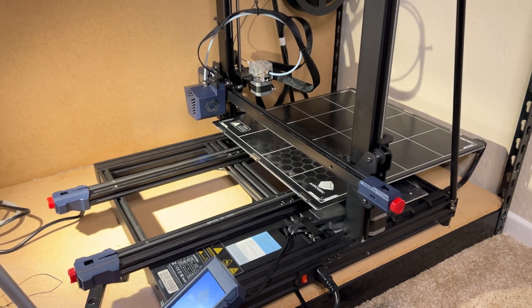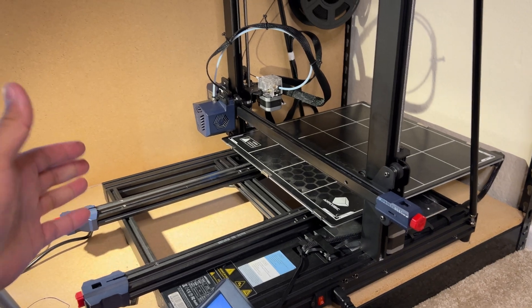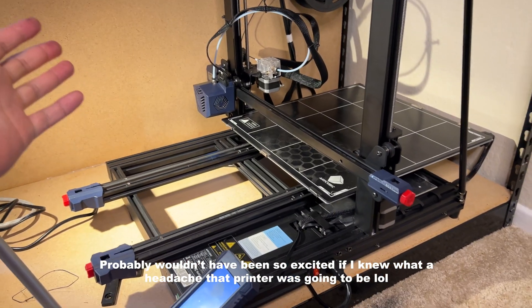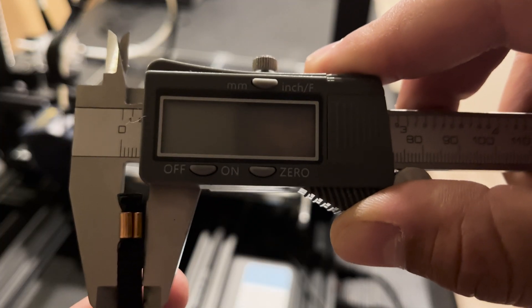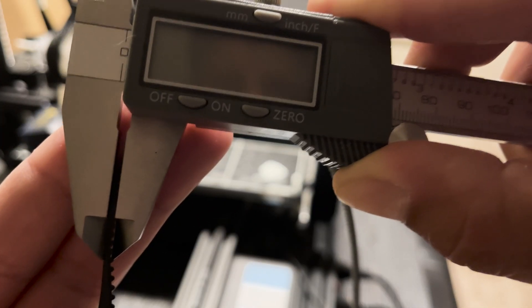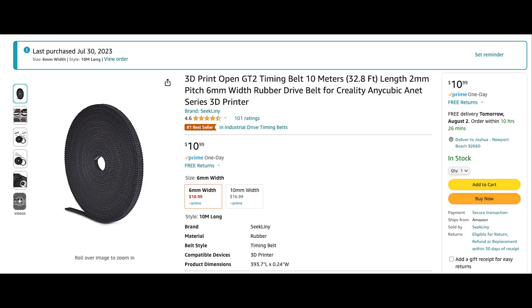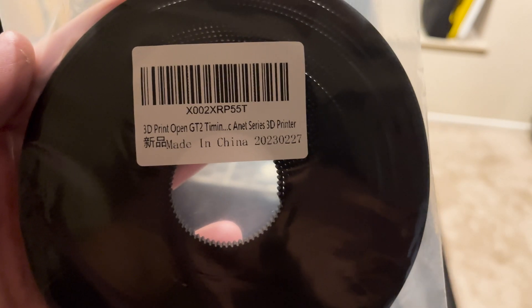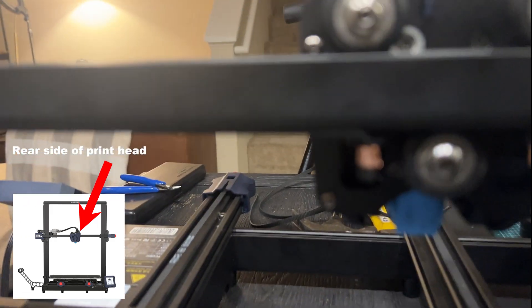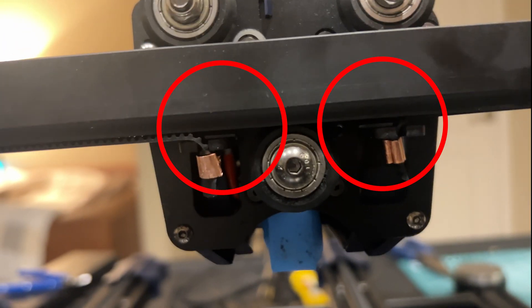Luckily I've got an Anycubic Kobra Go up on the top shelf that we're going to unbox and get up and running with some FDM. Let's get to fixing this thing. The rubber dry belt replacement is 6 millimeters in width and 2 millimeters in pitch. Here's the one I went ahead and ordered on Amazon — it comes with plenty, so you'll have extra to fix this in the future.